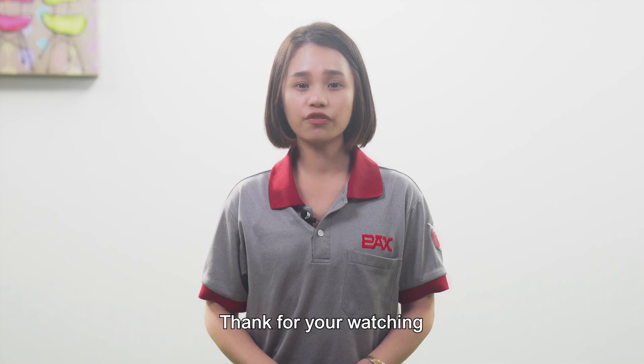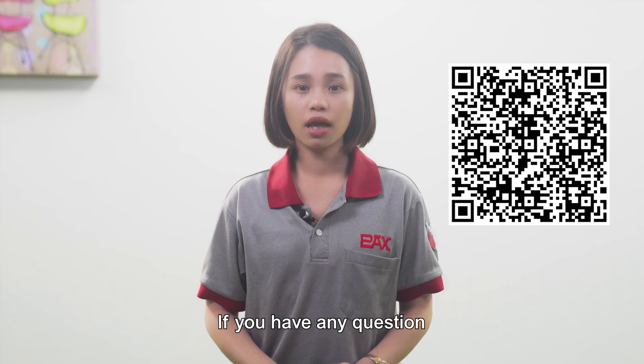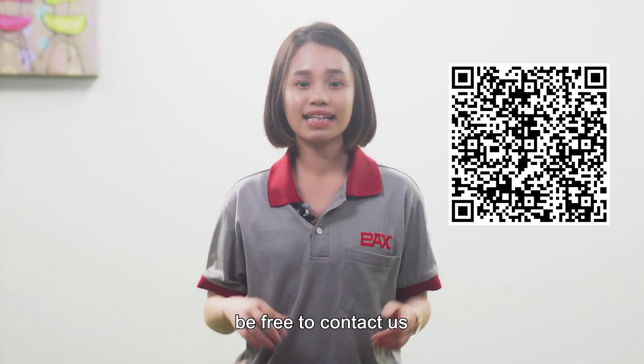Okay, that's all for today. Thank you for watching. Here is our QR code. If you have any questions, feel free to contact us. See you.